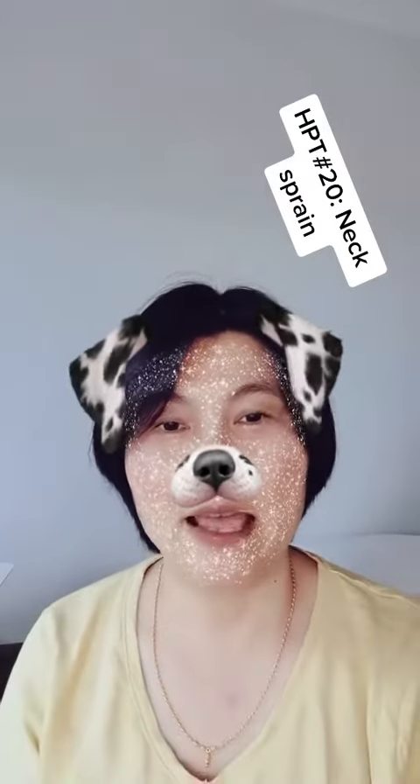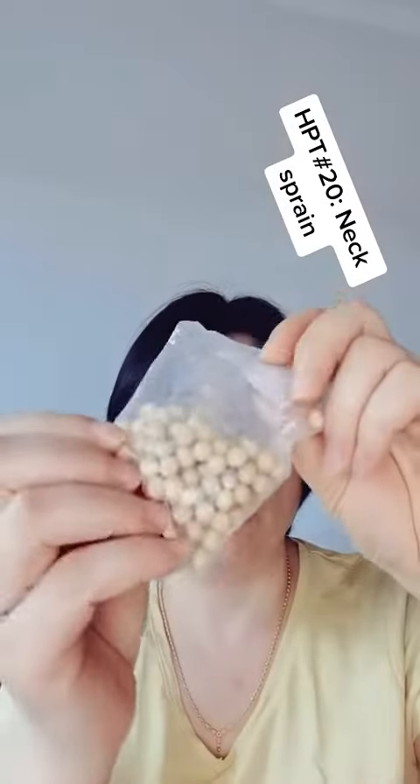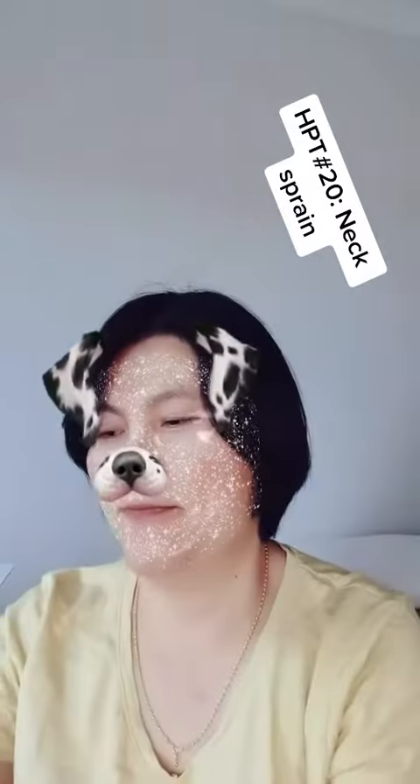Hi, I'm Daisy from Acupoint It Out. Neck sprain is a very common thing. So what can you do when you have neck sprain? Firstly, find some soybean — it must be very dry — and medical tape.